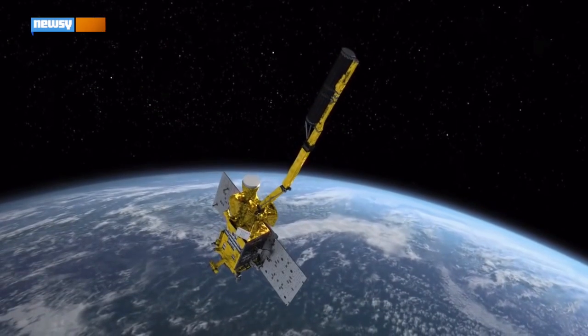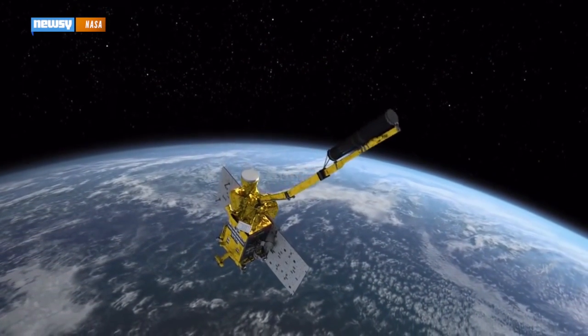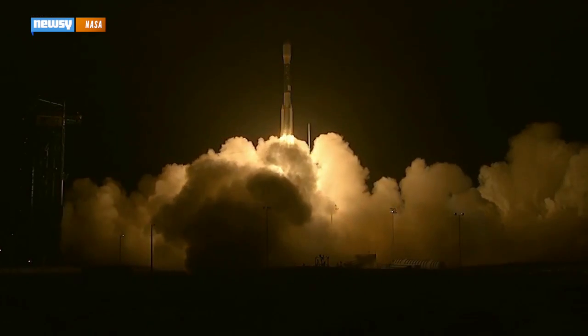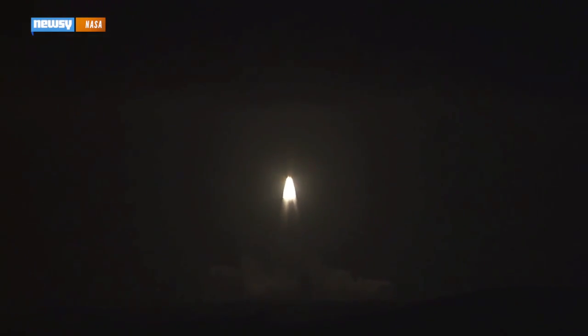The best way to track the moisture in the dirt under your feet is to scan it from space. That's the mission for NASA's SMAP satellite, which just made it safely into orbit. The orbiter launched aboard a Delta II rocket on Saturday — NASA's third try after rough weather and then mechanical trouble forced delays earlier this week.